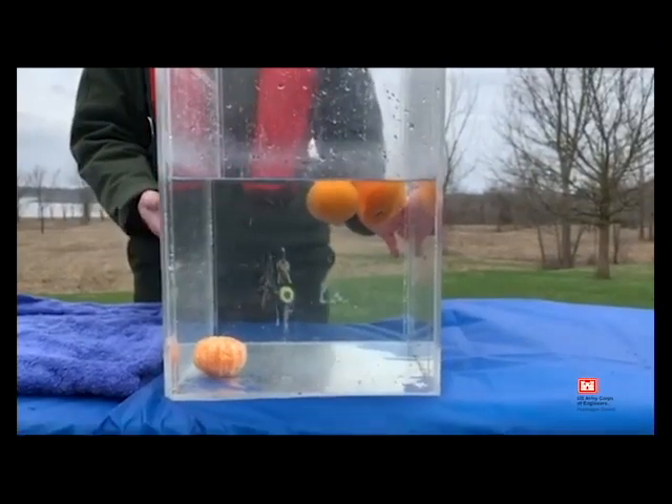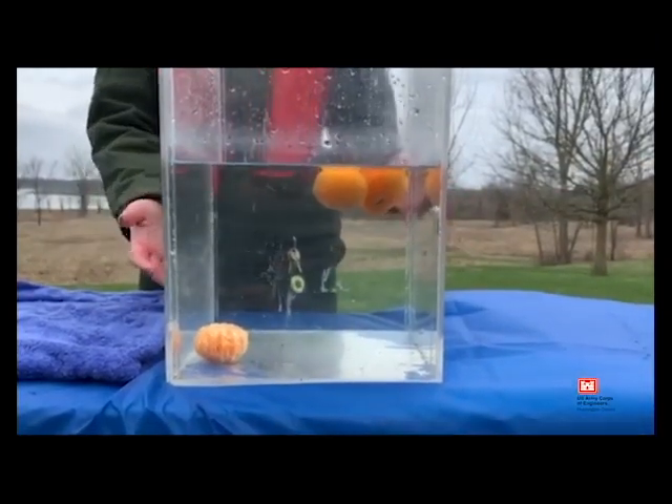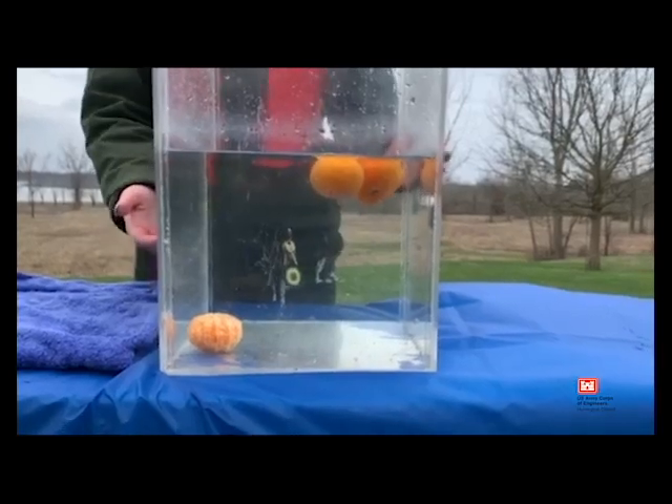And remember, if you don't wear your life jacket at all, then the life jacket doesn't even have a chance of trying to save you.